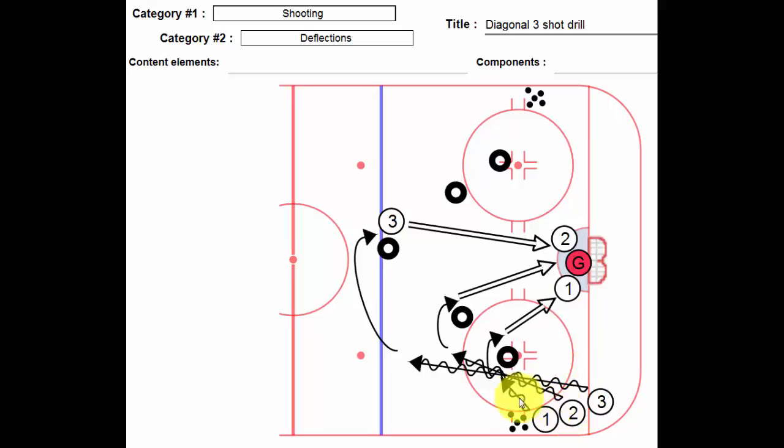Player number two comes up and around tire number two. Same thing — once he clears the tire, shot on net. He can either use one as a screener or he can simply have a straight shot.